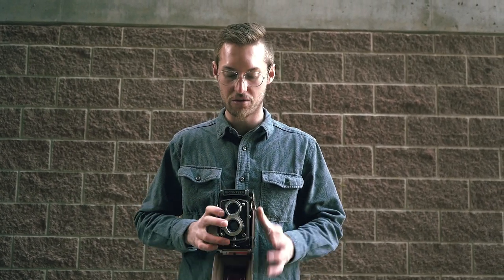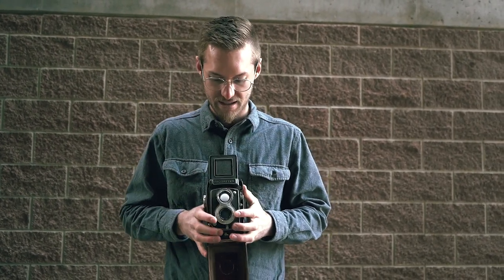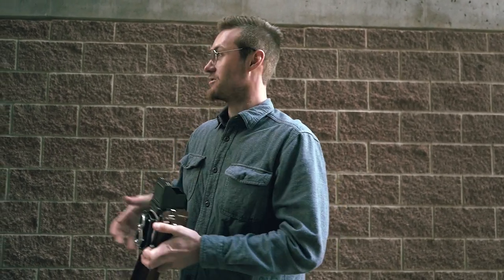I just got this new camera — a Ryko Flex TLR 80 millimeter lens — and I've loaded it up with Ektar 100. So I'm just going to use the sunny 16 rule and go off of that, overexpose a little bit, and then go take some pictures and try this out for the first time.